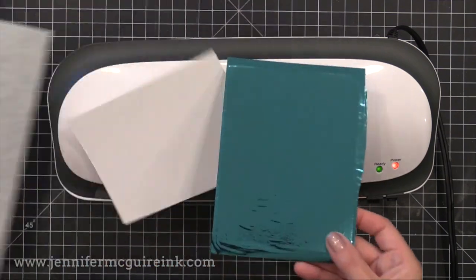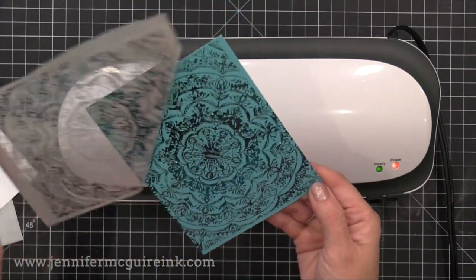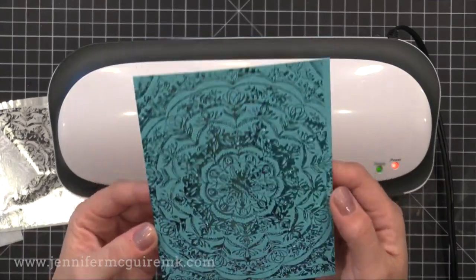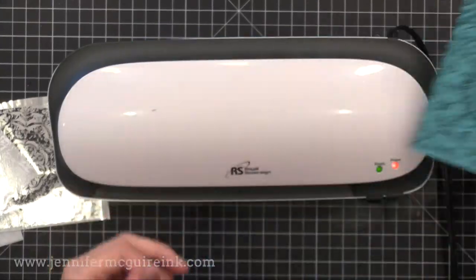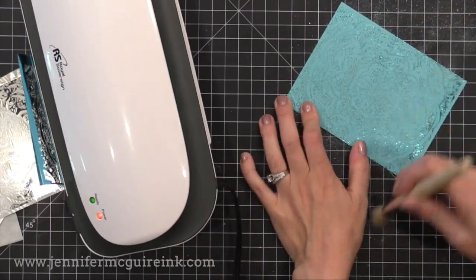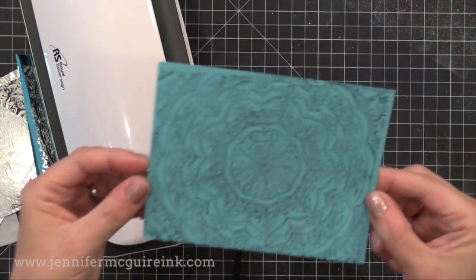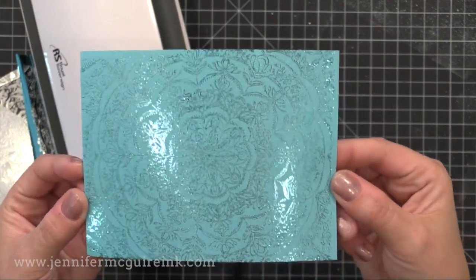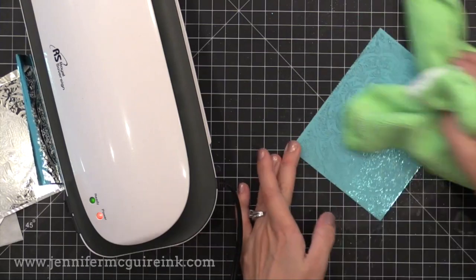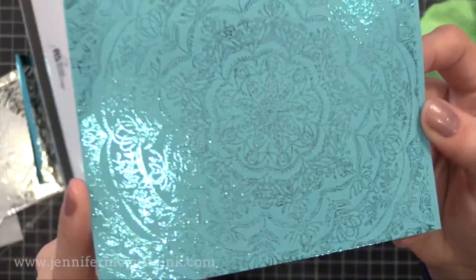After it runs through, I remove the foil and you'll see the beautiful results. There are some extra bits of foil here and there — you can leave it, but you can really show the fine detail of the background by taking a stencil brush and going back and forth lightly over it, or use a plain paint brush to knock off the extra foil. You get this beautiful fine foil detail — such a gorgeous look. Remember that background stamp was very detailed so my foiling is detailed also.